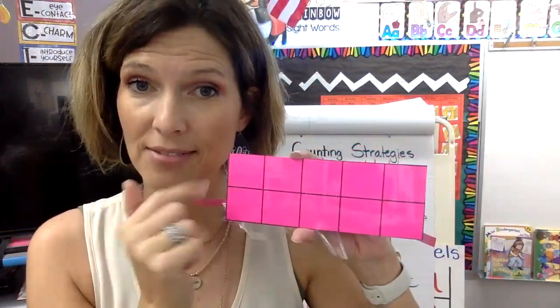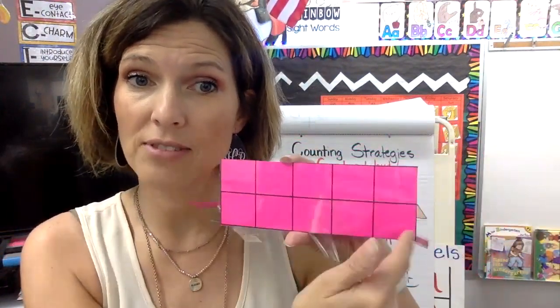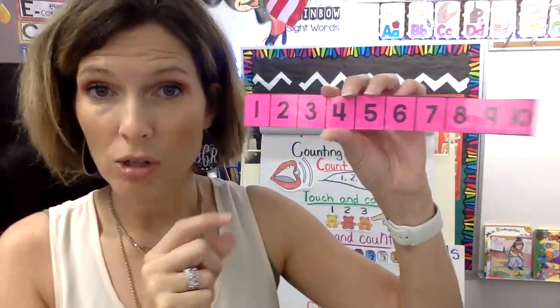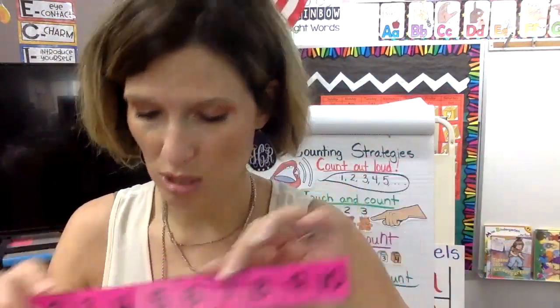If I count them all together, I have ten: one, two, three, four, five, six, seven, eight, nine, ten — ten frame. This is called a number track. We will use this today because we're going to be working on our counting to ten. We're going to start smaller down here, but counting to ten and recognizing those numbers.